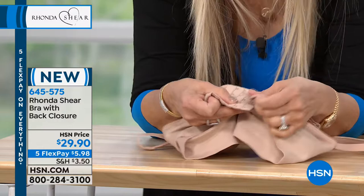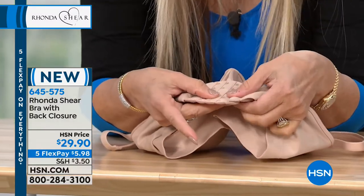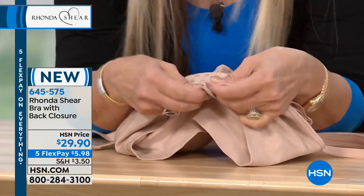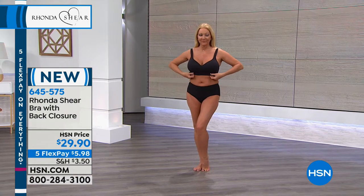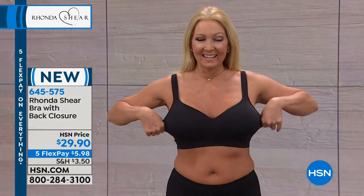We wanted to give you the hooks and eyes so that you could put it on the adjustment level that you want, because you want more support. I just stepped right into mine and put it on over my head. You do have adjustment in the back and in the front the beautiful padded shoulders.